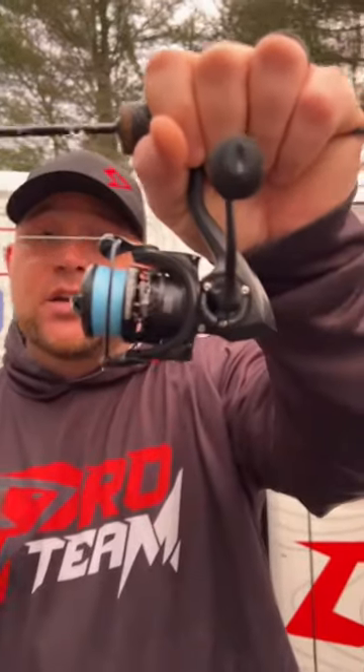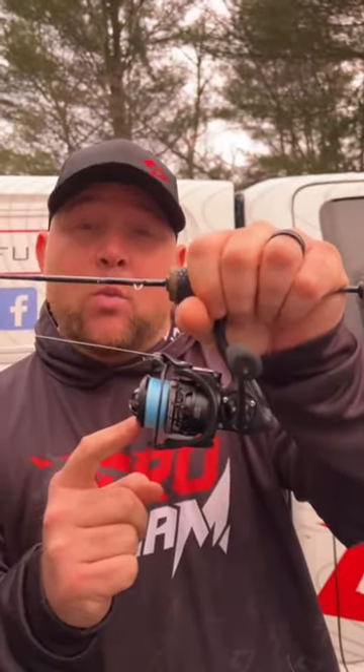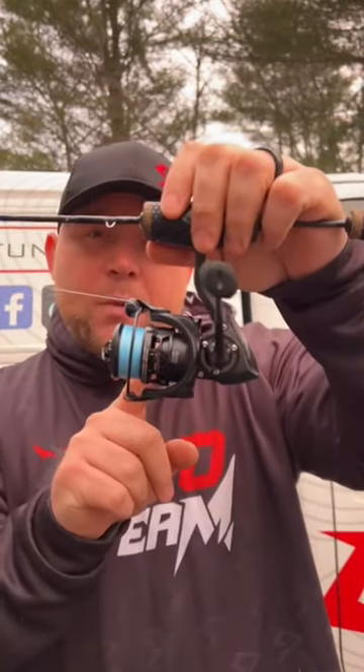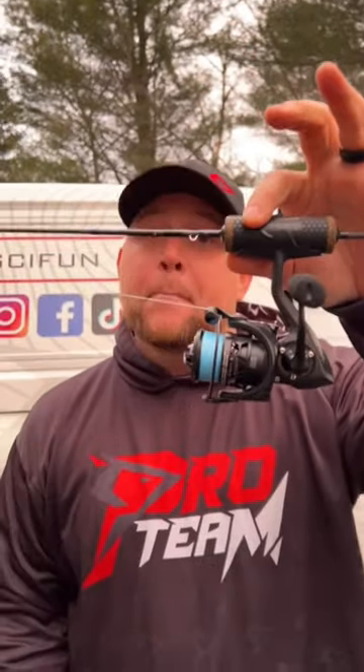You want a drag to sound like this. This is the Carbon X2-1000, made of a full carbon body, carbon drag, and it's ultra smooth. Really? Big walleye time.